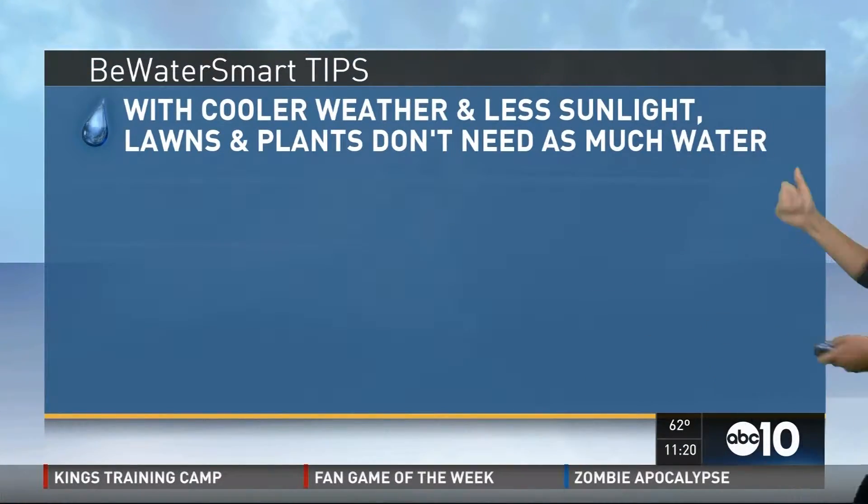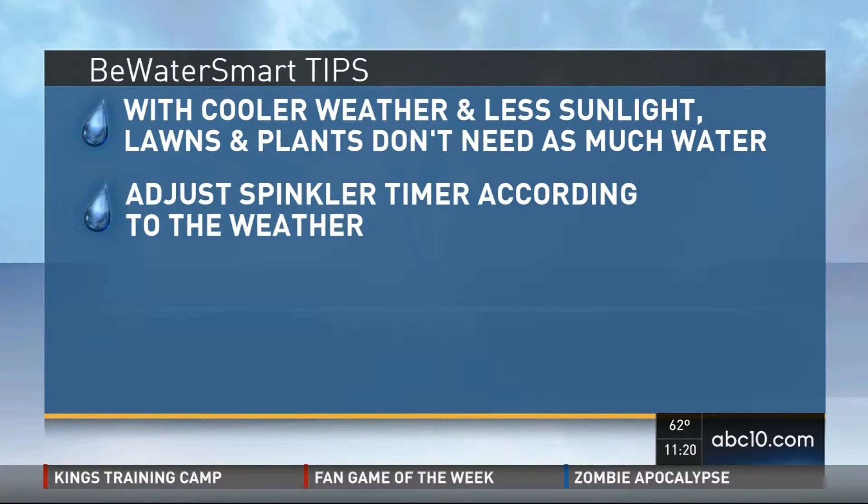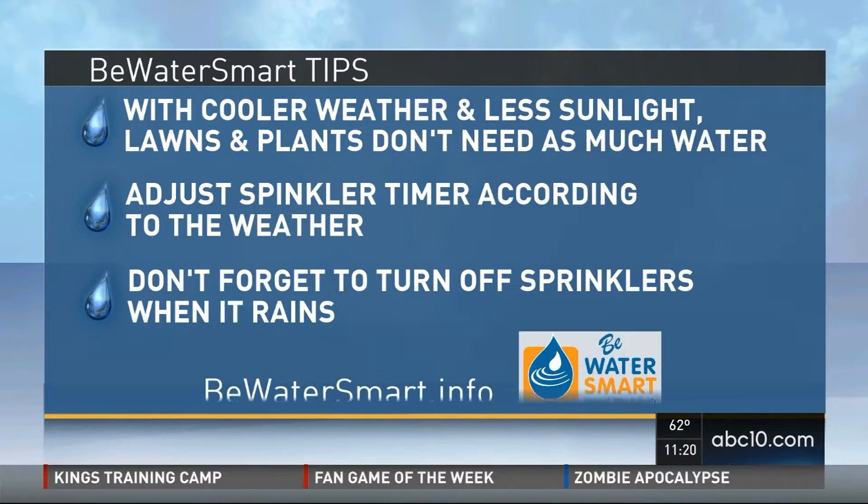Here's a look at our Bewater smart tips. With cooler weather and less sunlight, lawns and plants don't need as much water. Adjust sprinkler timers according to the weather — so if it's raining, don't turn them on. And don't forget to turn off the sprinklers when it rains. So if you're planning to run some errands and rain is in the forecast, might as well just make those adjustments.